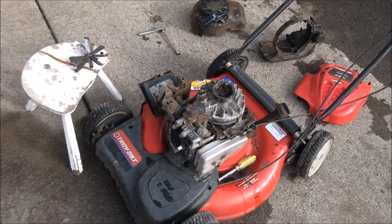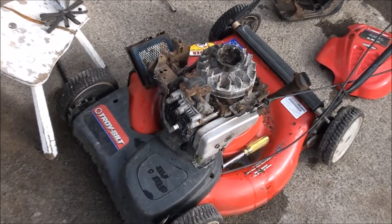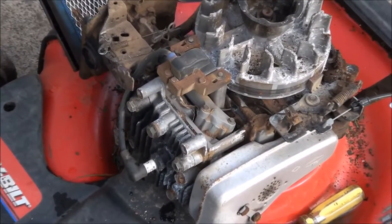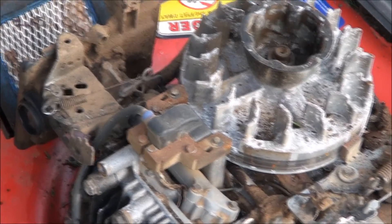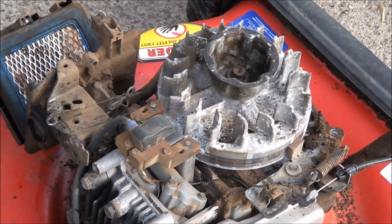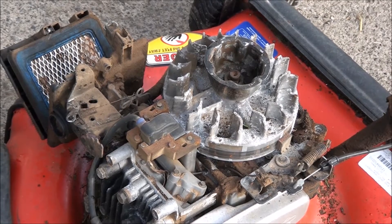I want to give you all a bird's-eye view of how to gap a Briggs & Stratton lawnmower coil. It's really easy — you can see some of my other videos on how to take the engine shroud off.